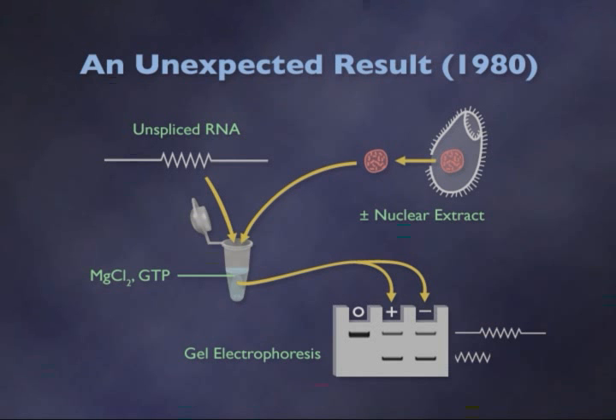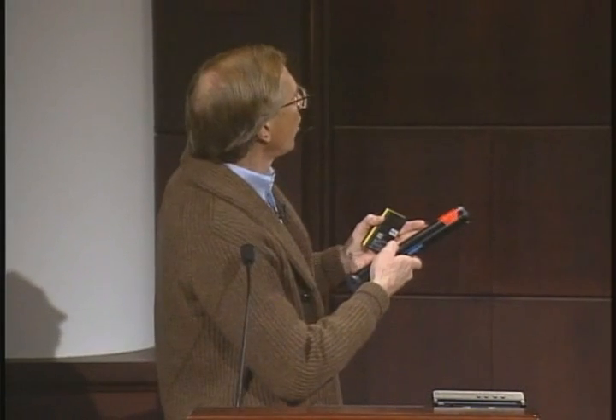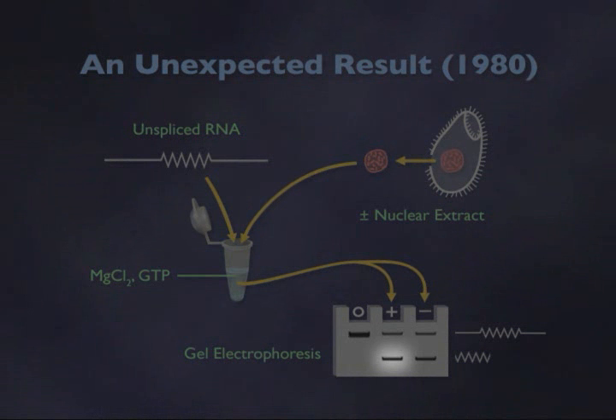The first time that we did this experiment, it worked — which is unusual in molecular biology or any kind of science. When we mixed these molecules together in the presence of the nuclear extract, we were able to see the excised intron being released.